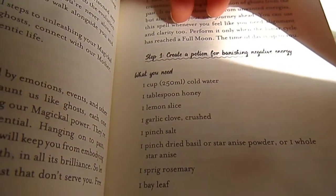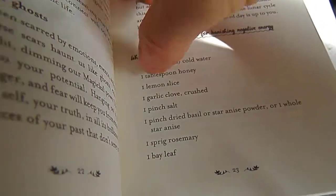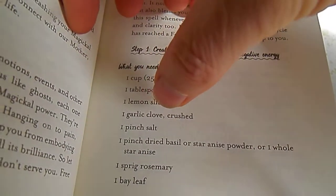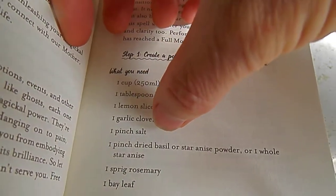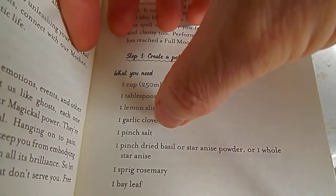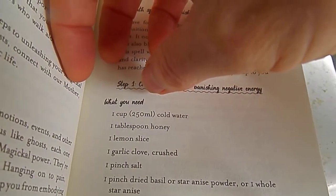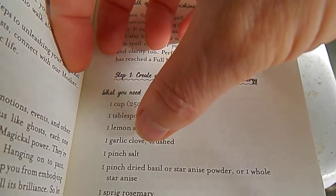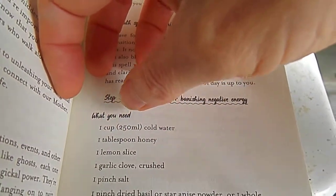I was thinking, well, if you follow along, this isn't all what you need. There's more — later on you need a cup of Himalayan pink salt, and then you also need what was it — you could choose like two handfuls of various flower types or whatever, and rosemary or something like that.